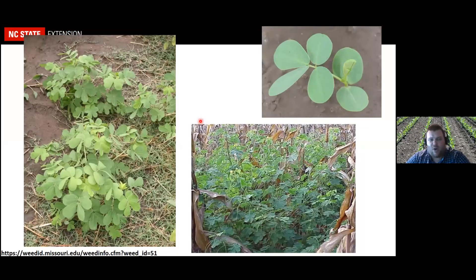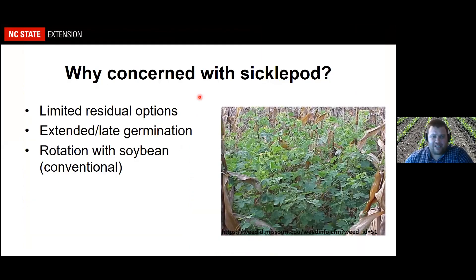I wanted to wrap up by talking about another weed I get quite a few complaints about, though it's not really a usual suspect in corn — it's more of a usual suspect in soybeans — and that's sicklepod. Why are we concerned about sicklepod? Similar to morning glories, we have limited residual options; it also has extended and late germination. When I control emerged sicklepod, the next week there's another flush — if you've got a bad population you're kind of inundated. I'm also getting more calls about it because there's been more interest in growing conventional soybeans, where sicklepod is very difficult to control.